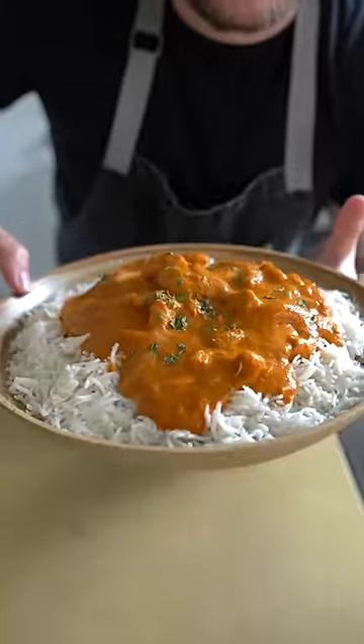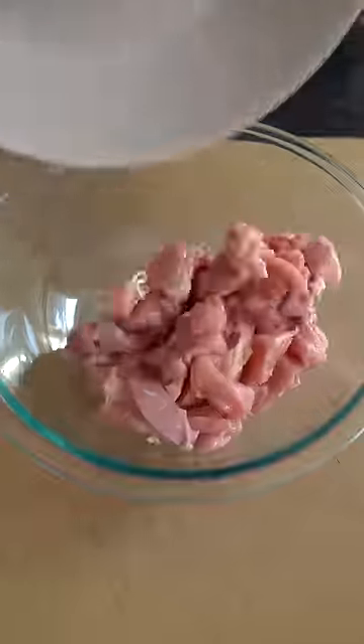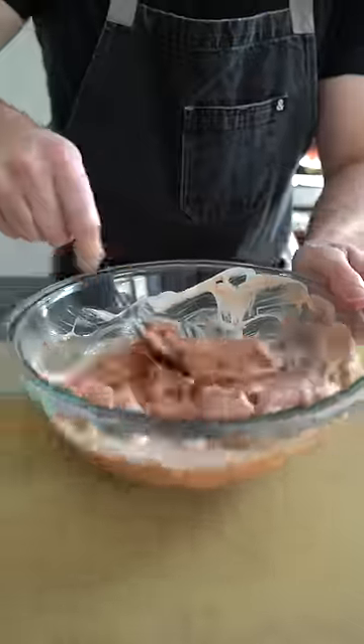This North Indian dish will make you a happy person. Butter chicken starts with the chicken, which we are marinating in ginger garlic paste, yogurt, Kashmiri chili powder, and salt.